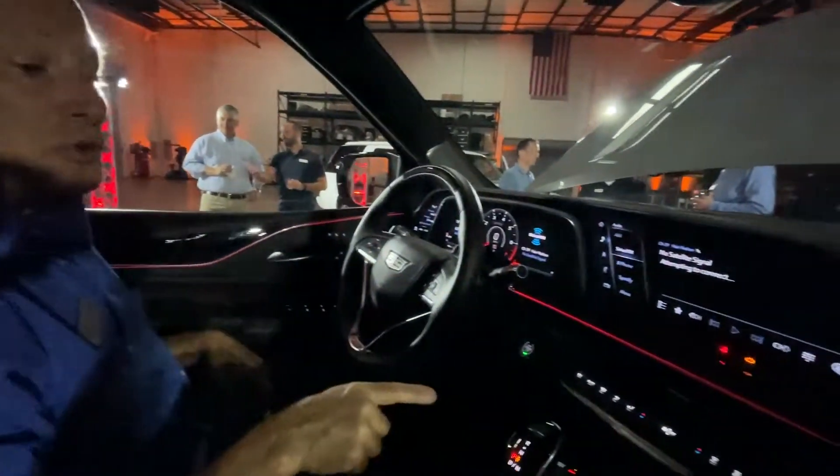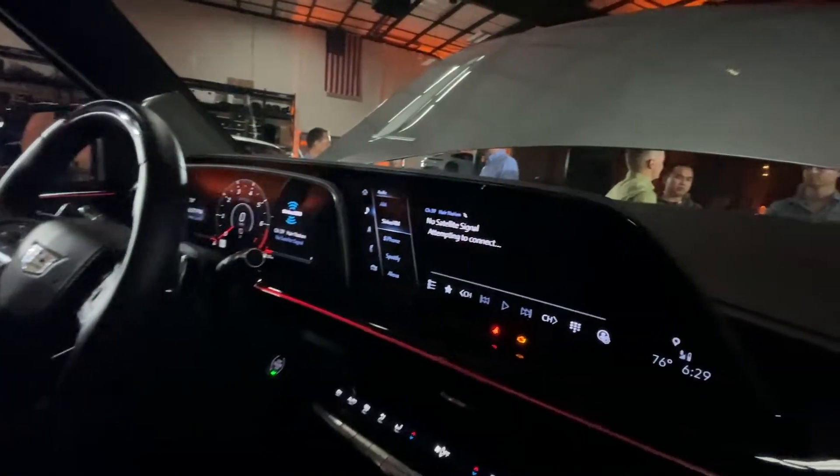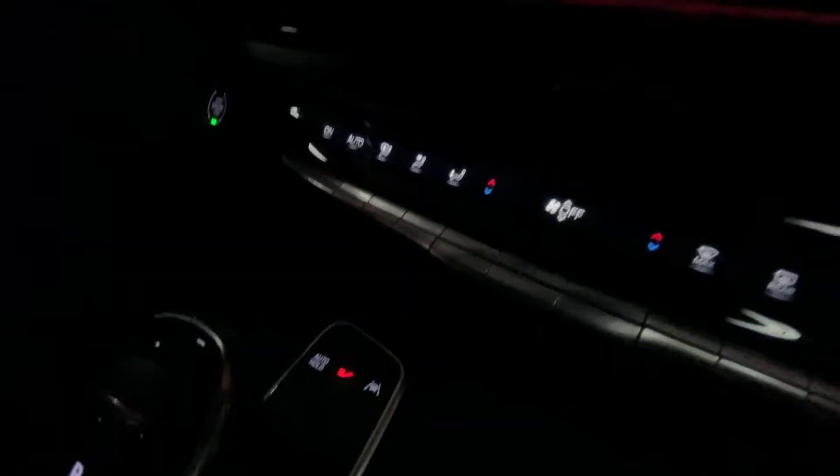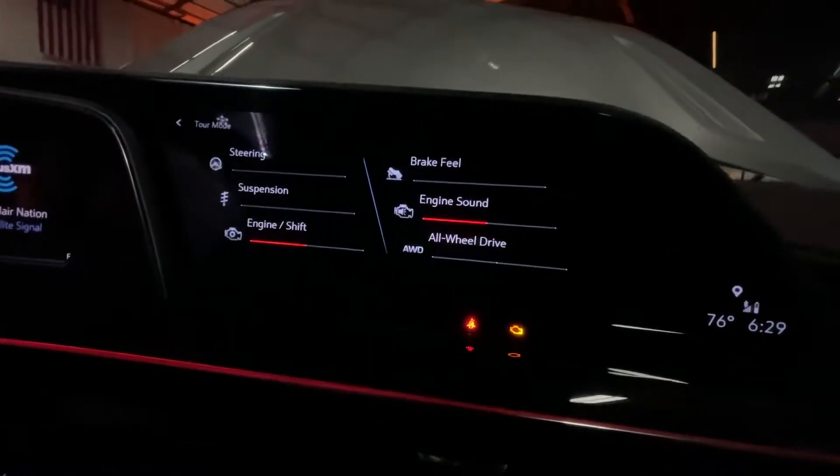You've got the radio on and you wanted to go into V Mode, so the V Mode button is here in front of the shifter. I'm going to press that down and this is what you get for V Mode.